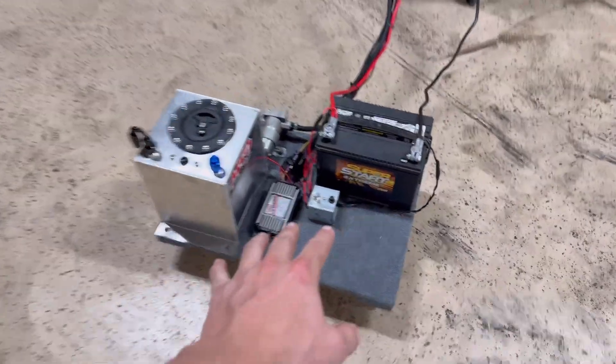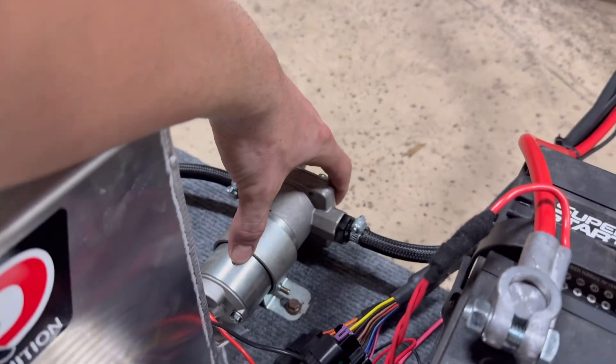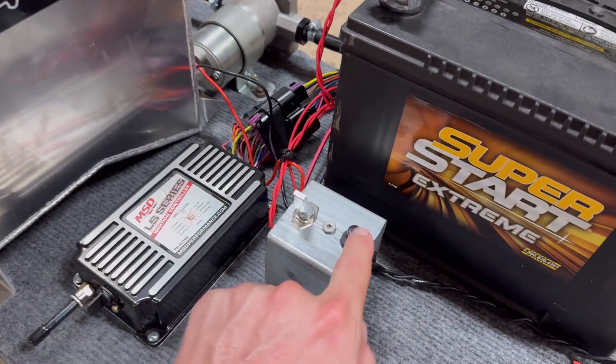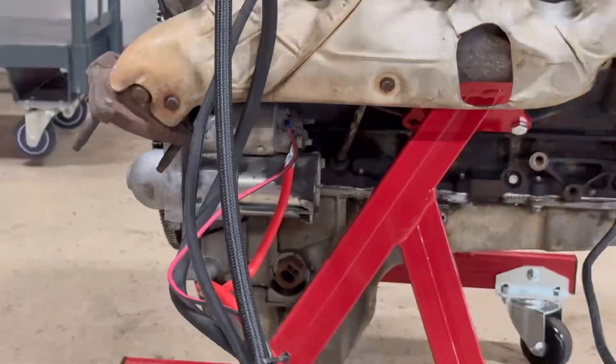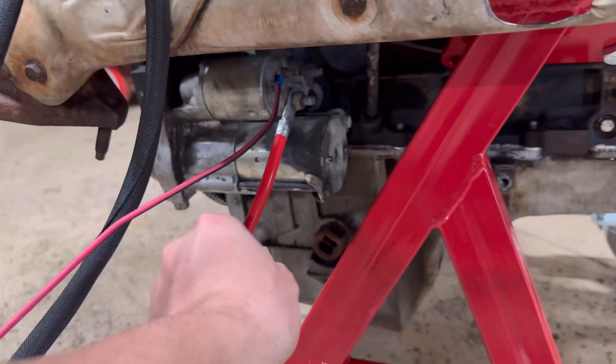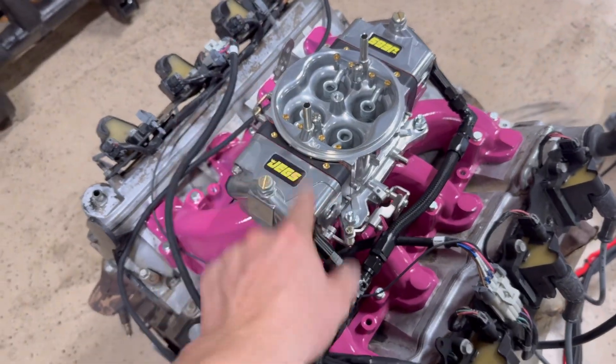Let's talk about this engine run stand for a sec. Pretty simple design y'all — start with the base from Harbor Freight, this ain't nothing but a carpeted dolly. We got a two-and-a-half gallon fuel cell, a low pressure fuel pump, an MSD 6014, a switch that controls this and the fuel pump at the same time, a push button to activate the starter solenoid, a battery, a ground straight to the block, a hot going straight to the starter, and a wire that traces back to our push button. We also got the fuel line coming out the fuel cell with a little filter right here, through the pump, traced back straight to the carburetor.